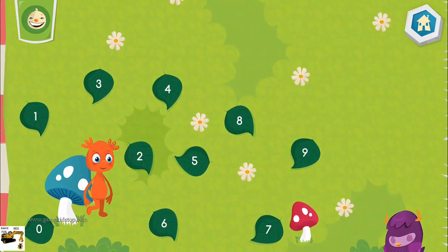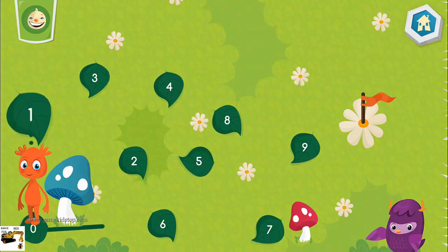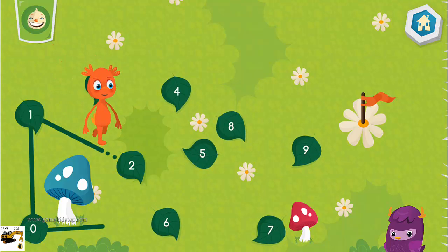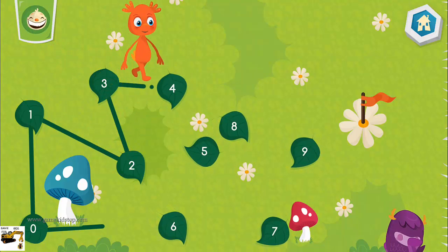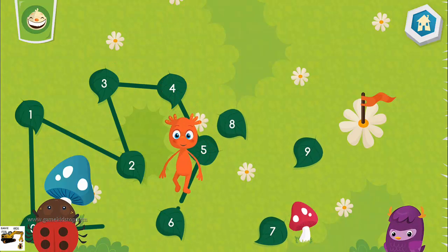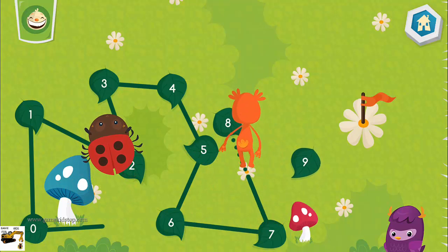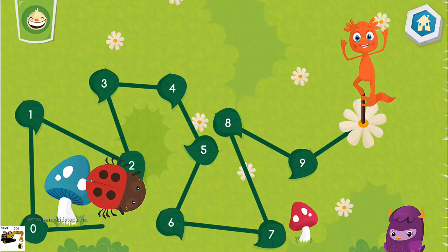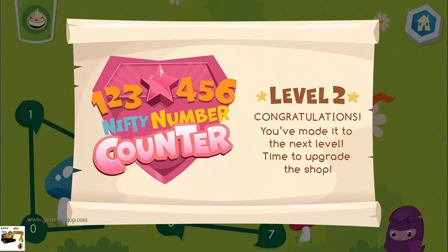Connect the dots by counting by ones. Zero, one, two, three, four, five, six, seven, eight, nine. You are a nifty number counter!